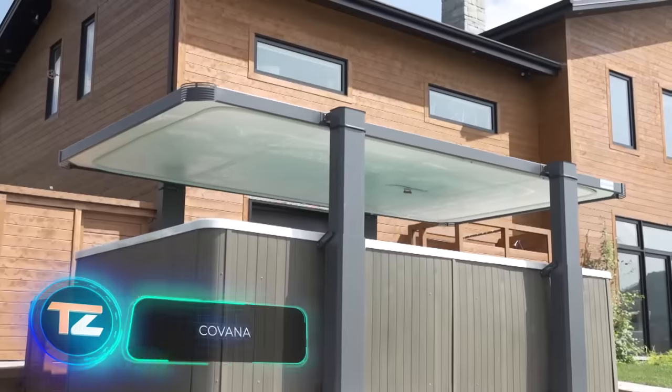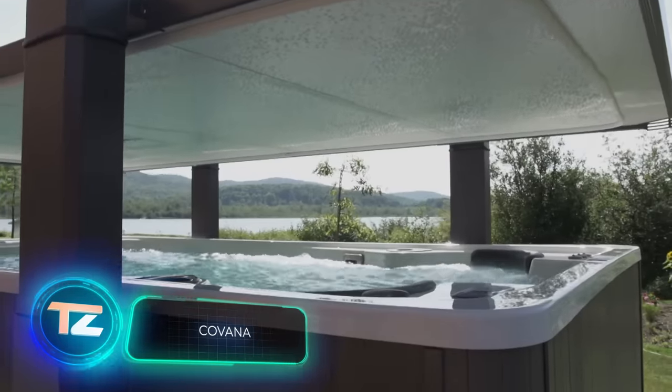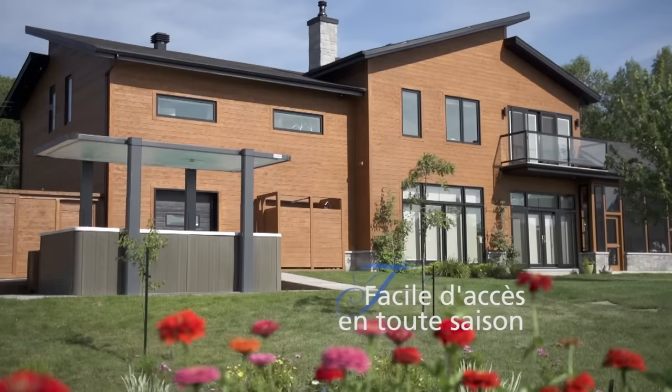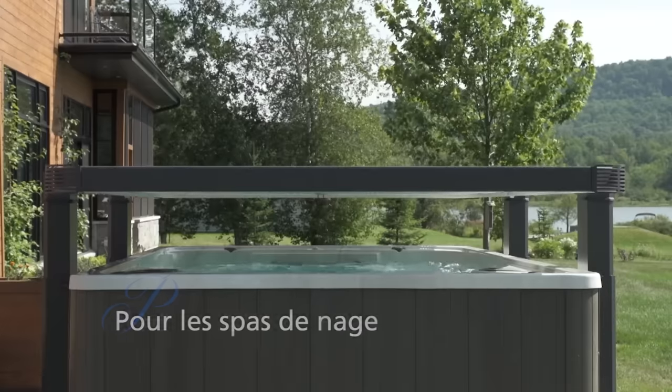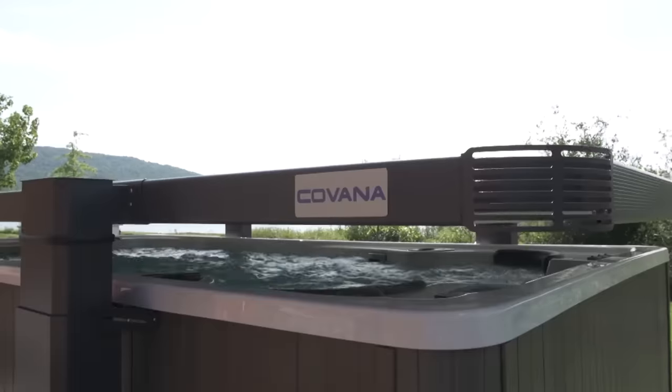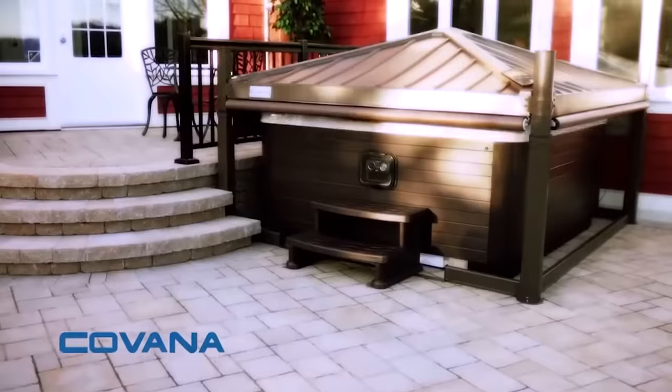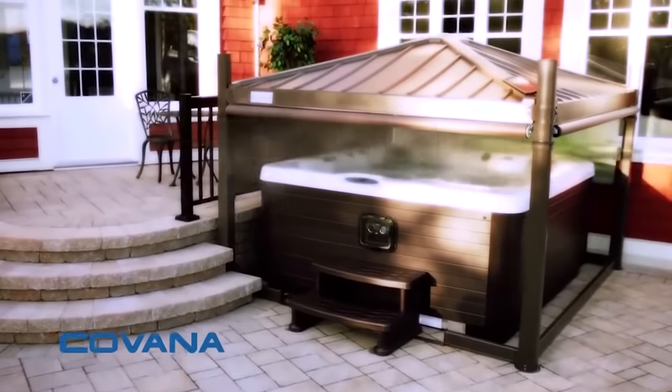Keeping a pool open for a while means it gathers leaves, dry grass, and whatever else the wind carries. If you'd rather not clean the filters every week, covering the pool with a tarp is an option, although it's not the simplest task. That's why the startup Kovana created a device with the same name — a lift-up pool cover.